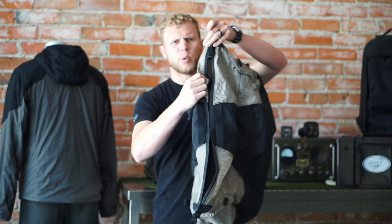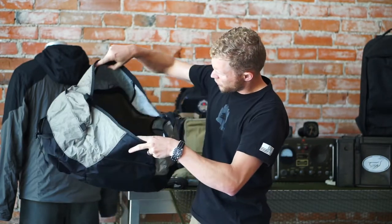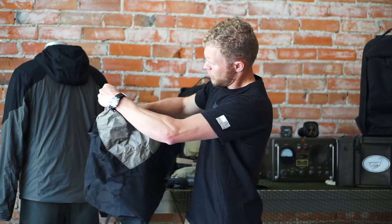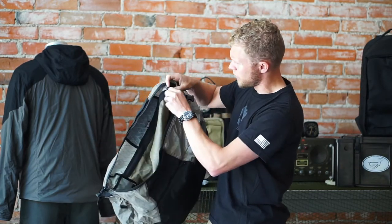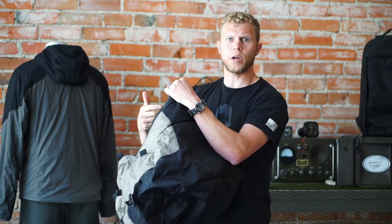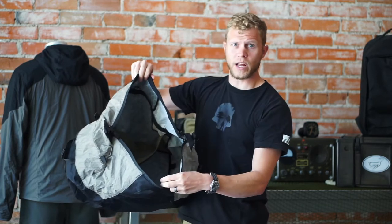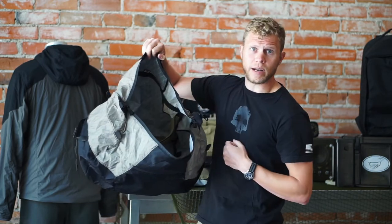Opening up to the main compartment, you can see there is one large internal organization pocket running down the side of it, so you can open that up and have that segregation. That is separate from the previous pocket mentioned in the front. When fully deployed, you basically have three compartments: that external small pocket that's the stuff pocket, a large internal space, and then the back, which is a segregated compartment as well.